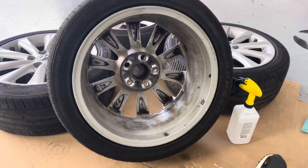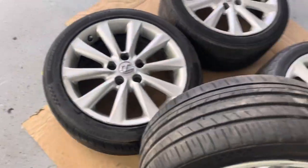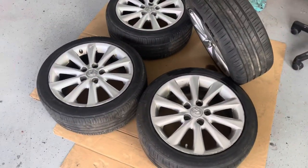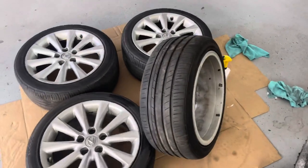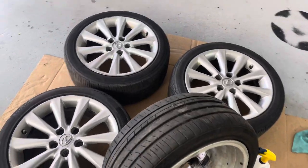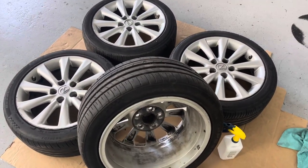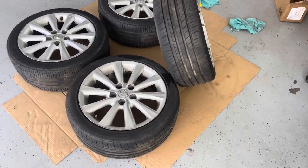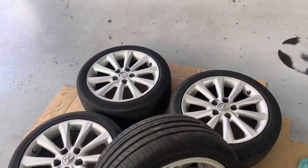We got the wheels pretty much wiped down as best as we can — you can see from what they were before, a lot better. I'm going to give them one more wipe down with a bit more alcohol, then we're going to put the primer base on. Once I do the primer I'll give you guys a little update to show you about how much you should be putting for each coat.